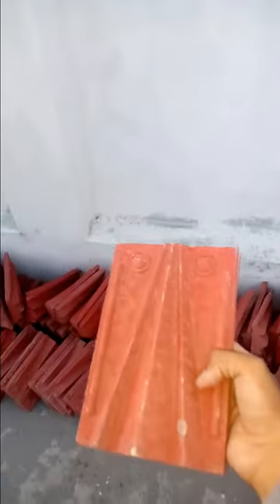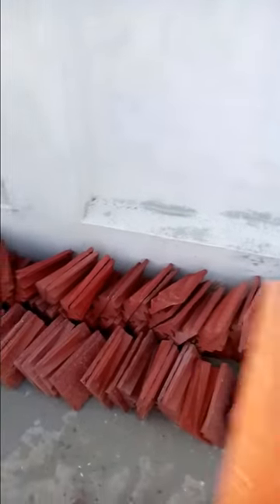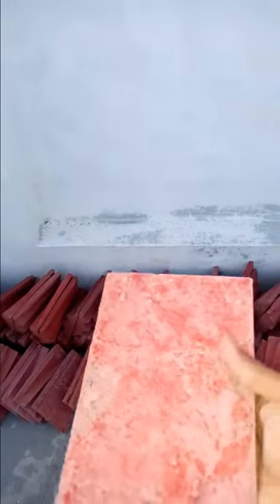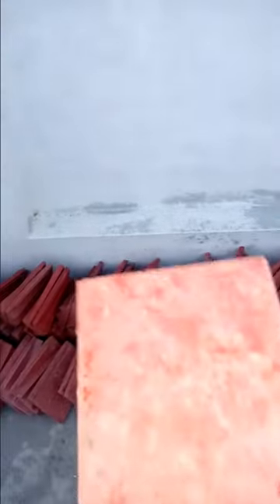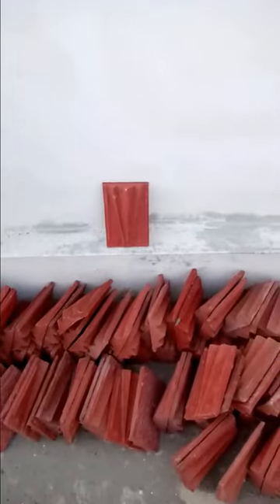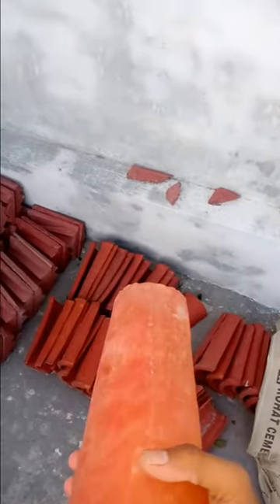These are the tiles that we will now install on top. They are made of concrete — they can also be made of clay but that is more expensive and does not offer as good a design. The height is 9 inches and the width is approximately the same. The back side is rough so that it bonds firmly with cement paste during installation.